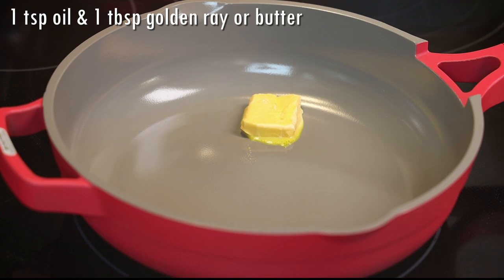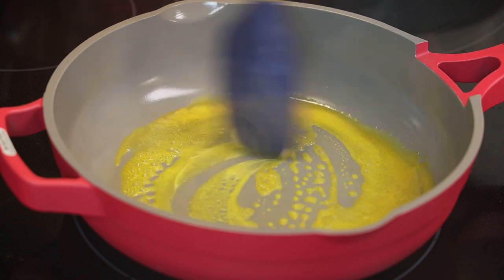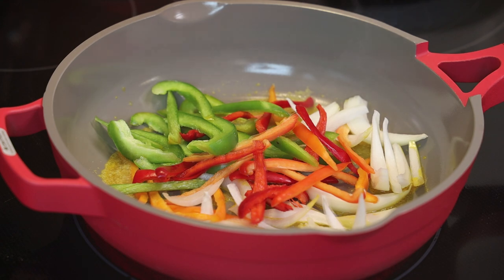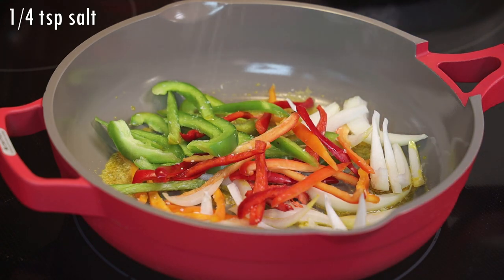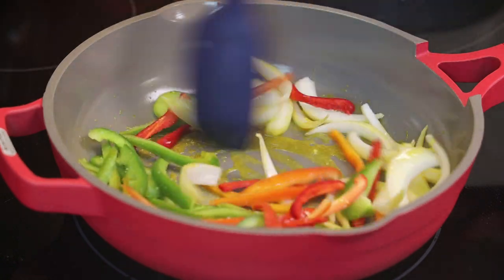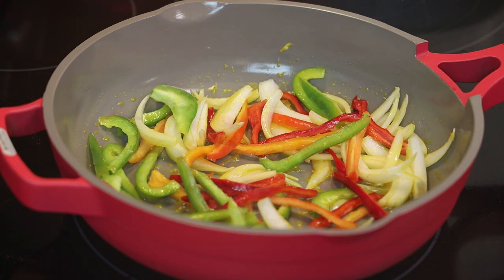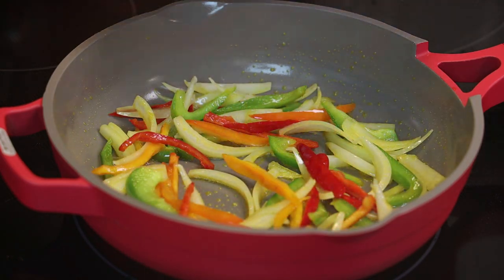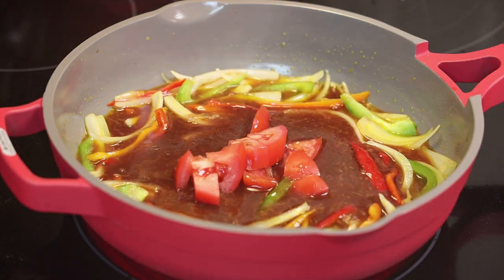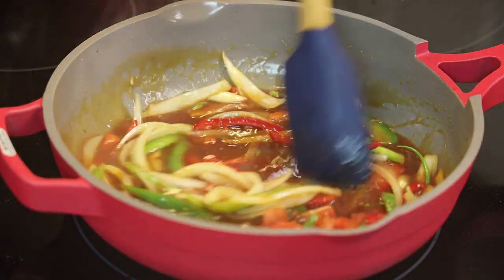Now let's put up a pot on medium heat and add in a piece of Golden Ray with a little drizzle of oil. If you don't like using Golden Ray, you can use butter. In goes sliced onions, sliced sweet peppers, and some pimento peppers. Season with a little salt — if you're watching your salt content you can omit that, because Golden Ray does have salt. Sauté this for about one minute, then add in the sauce that we made and some chopped tomatoes. Give that a mix and bring it up to a simmer.